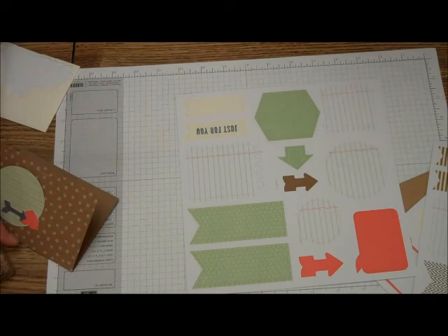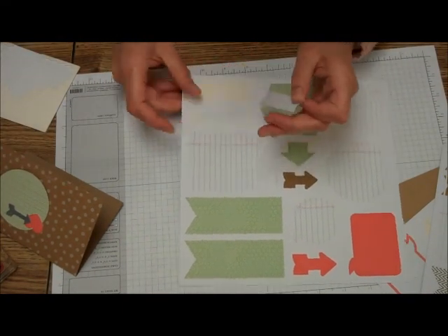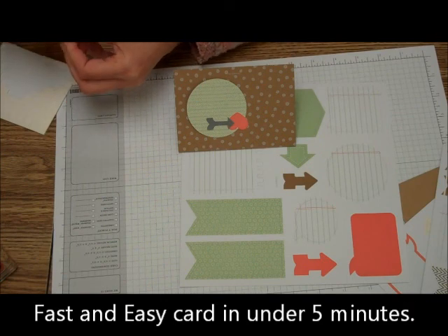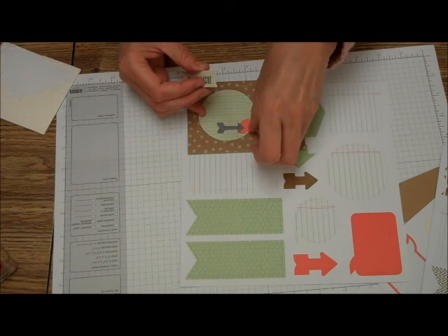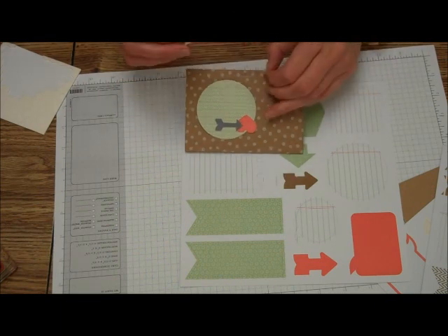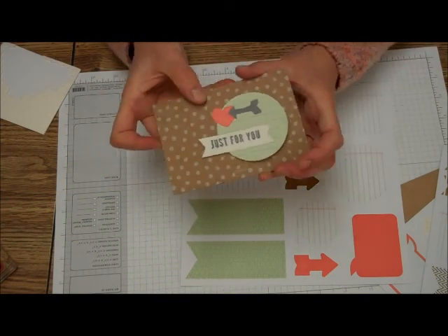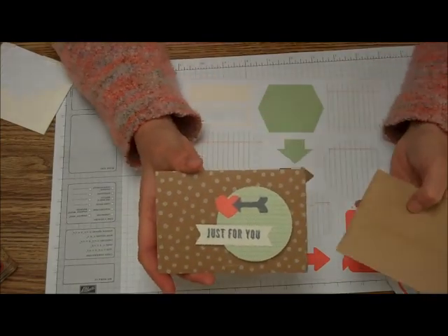Gives it a little dimension there. And then all we're going to do is take this off and put one Stampin' Dimensional on the back of that, so it will give it a little oomph. There we go. And that gives you a quick and easy card for There's a Card Thursday.